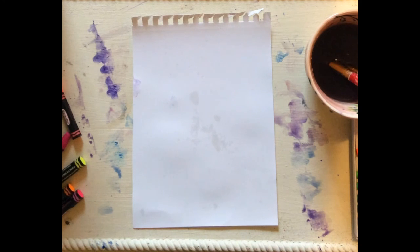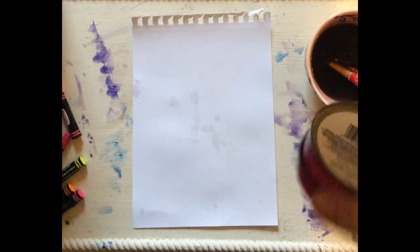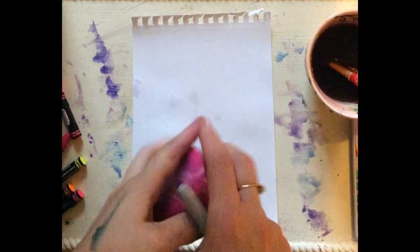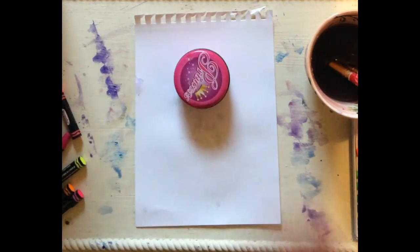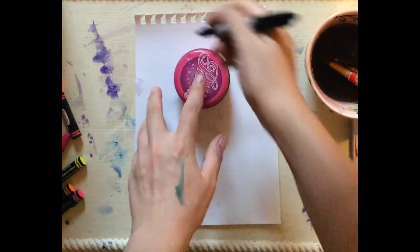So now I'm going to make a superhero. It'll be best to start with a pencil, but for the video I'm going to draw with a marker so that you can see and understand. I have this little thing here, and that's just to help me with the circle. I'm going to use it as a stencil for the head of my superhero.